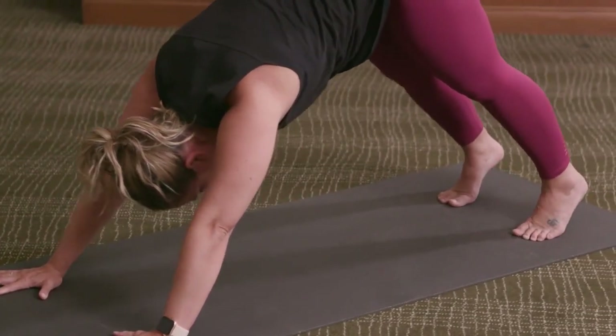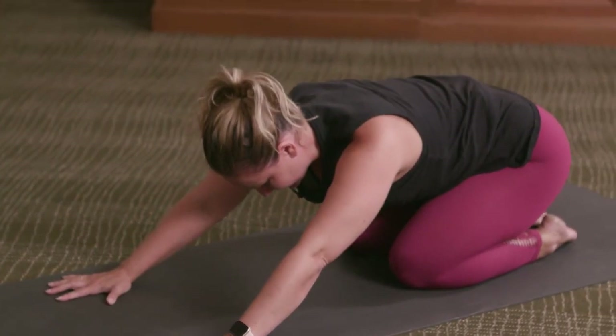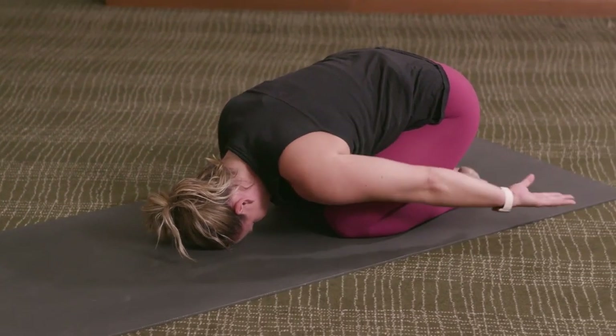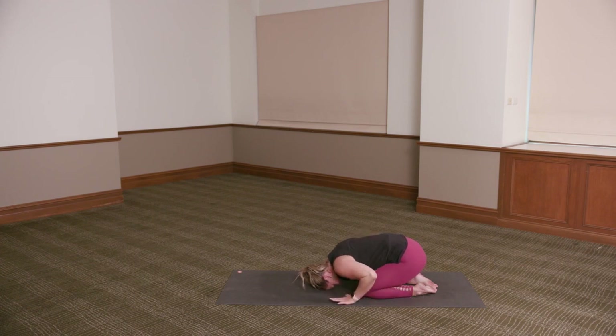Slowly bringing the knees to the floor. Taking the buttocks back towards the heels into your child's pose. Keep the arms extending forward or just let the hands rest down by your sides. Take a deep breath in and out.